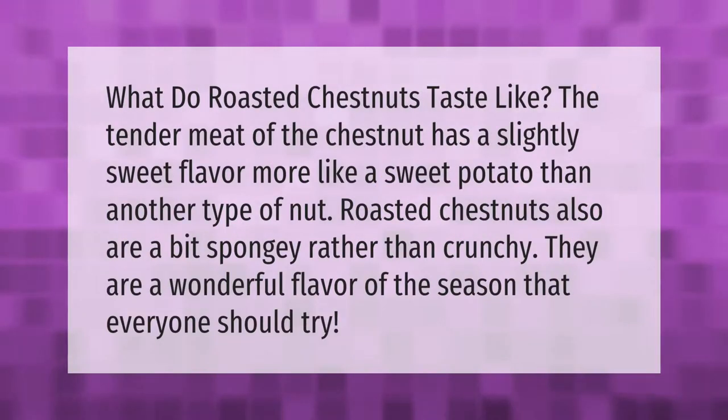What do roasted chestnuts taste like? The tender meat of the chestnut has a slightly sweet flavor, more like a sweet potato than another type of nut. Roasted chestnuts are also a bit spongy rather than crunchy — a wonderful flavor of the season that everyone should try.